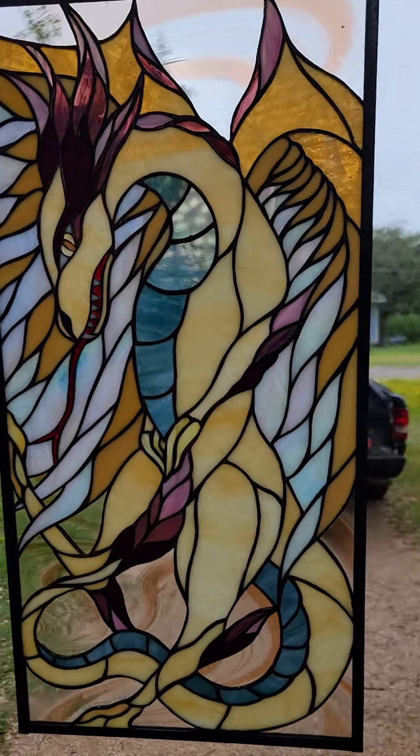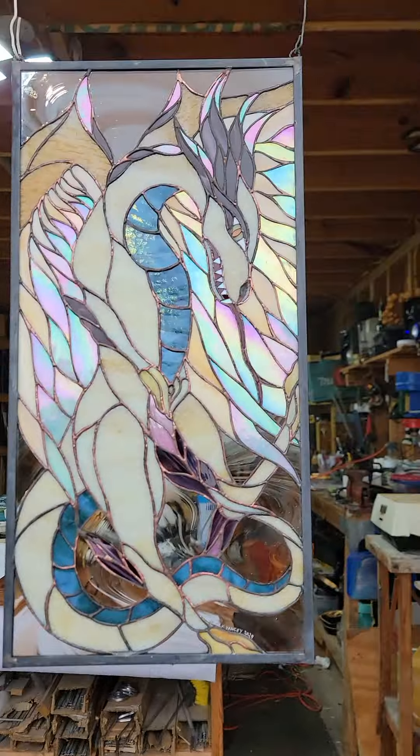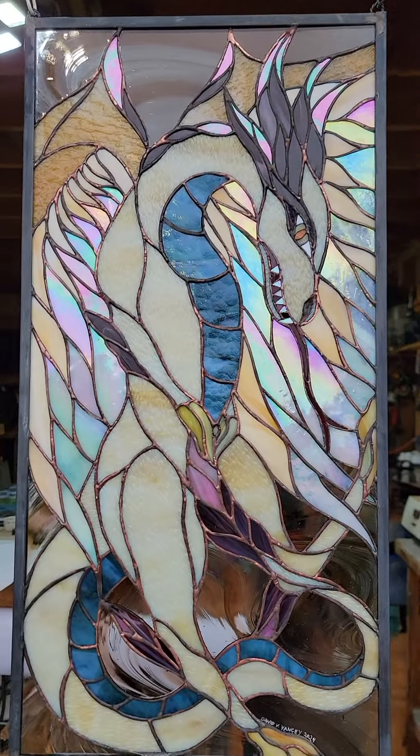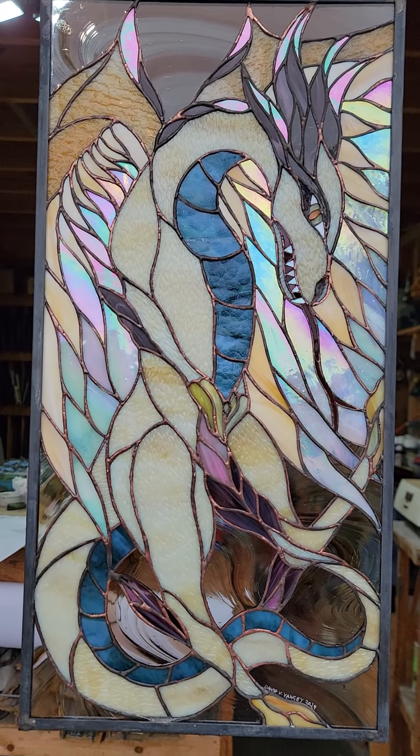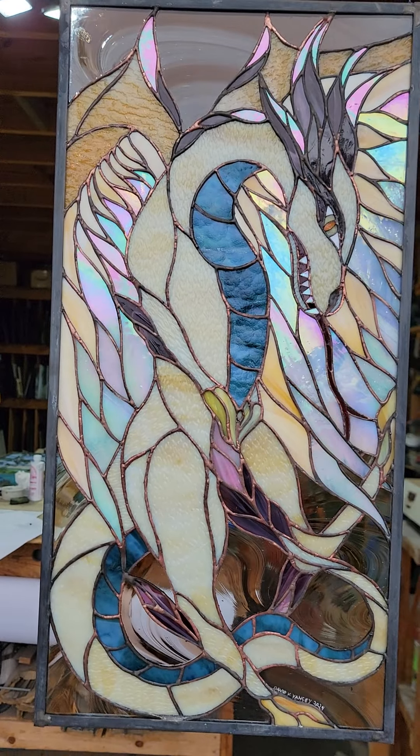I'll pack this up with its companion — if I don't fall and kill myself first — and ship it off to Colorado. Another one down, see you around for the next one!